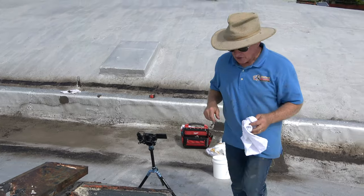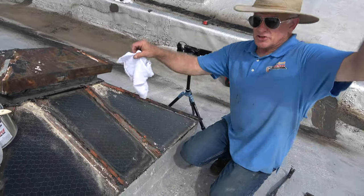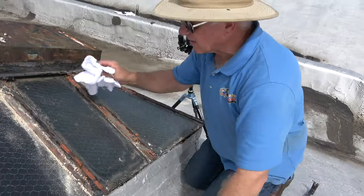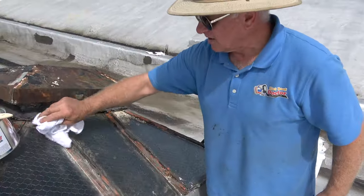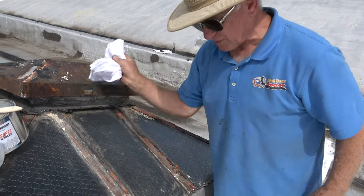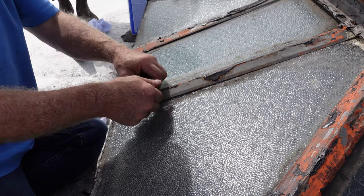If you want to restore an old skylight like this, we're not really restoring it — we are making it leak-proof. This is on most commercial buildings. Even in Brooklyn, a lot of apartments have these skylights. You remove these tabs.